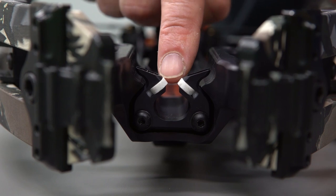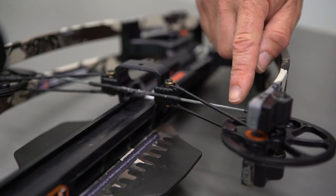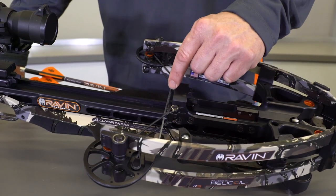In general, check for worn or loose parts. Strings and cables — immediately replace worn or damaged strings and cables. Care and maintenance of bow strings, cables, and center servings are particularly important, as improperly maintained strings could break and or cause a dry fire event in the crossbow.